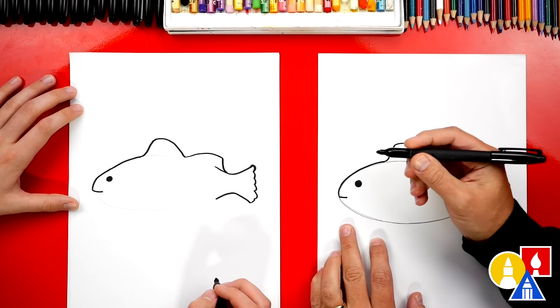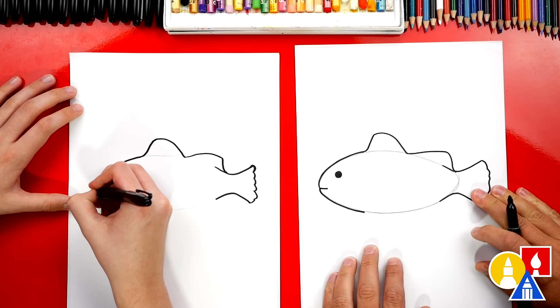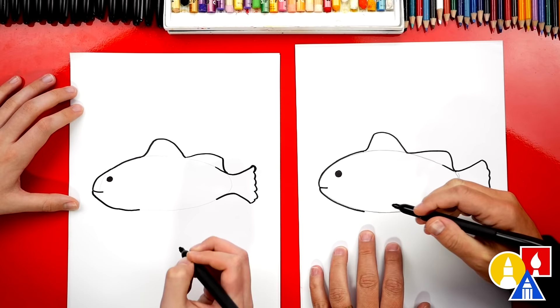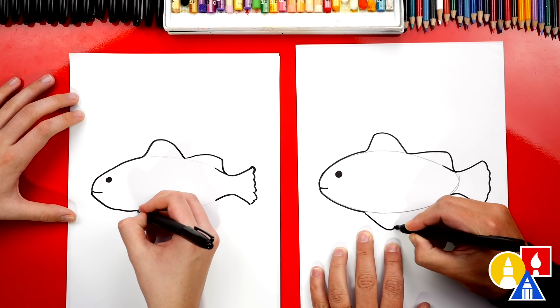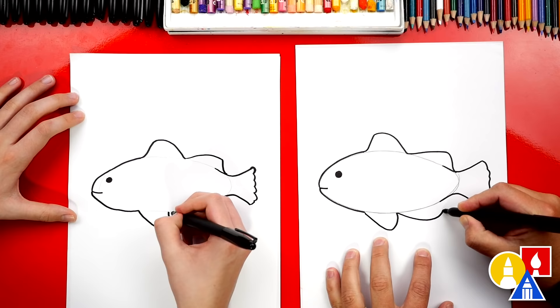Now we're going to draw the bottom of our fish. We'll start here at the mouth and we're going to draw along the guideline of our shape. I'm going to stop about the same distance as the top fin. Then let's draw a curve — we're going to come down diagonal like this, and then we're going to curve back up to the belly or the oval shape. Then we're going to start here, draw another curve that comes back like this, and then curve into the tail.